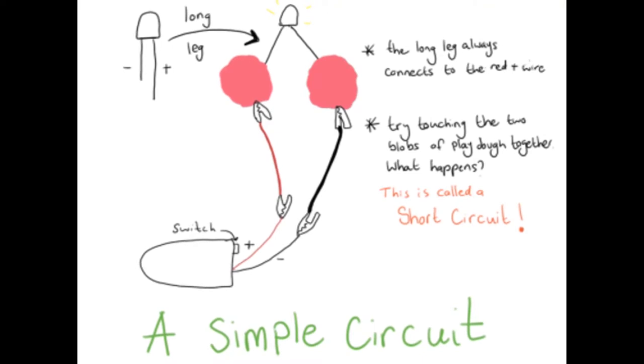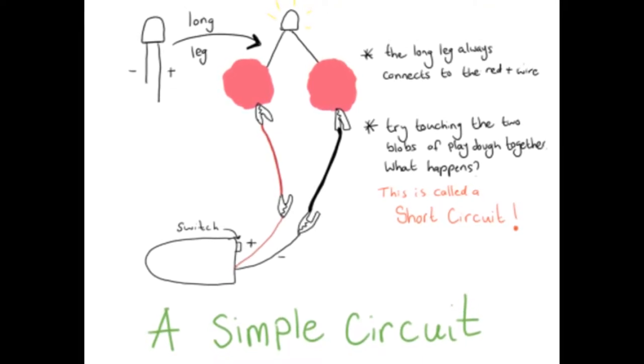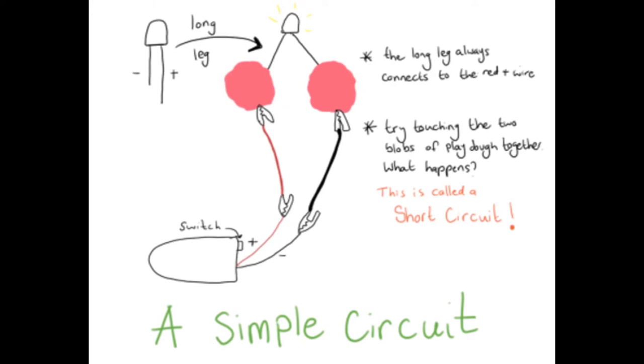Use your equipment to make a simple circuit as shown in the diagram. Your wires might be different colours but that won't matter.